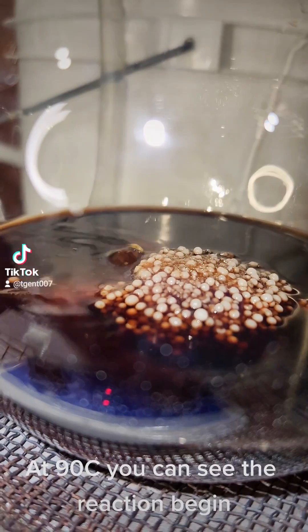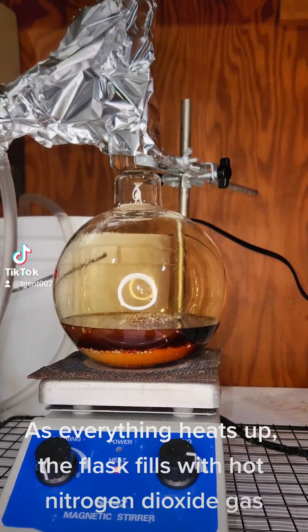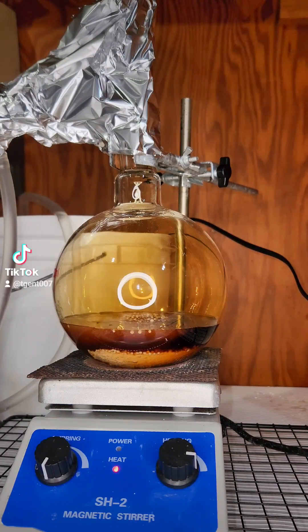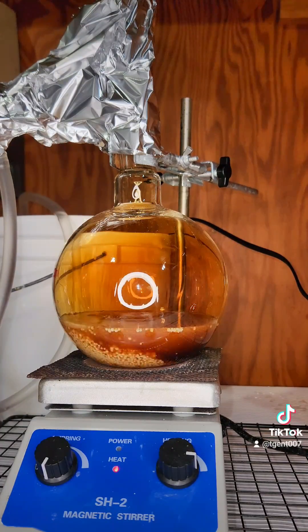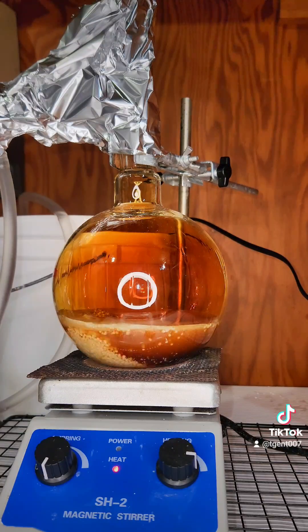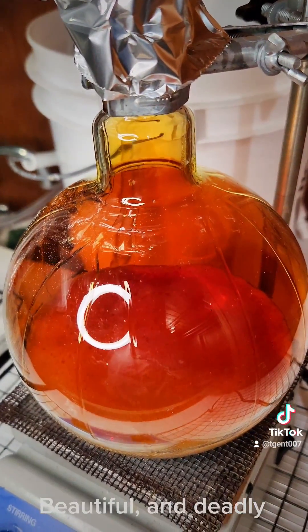At 90°C, you can see the reaction begin. As everything heats up, the flask fills with hot nitrogen dioxide gas. Beautiful and deadly.